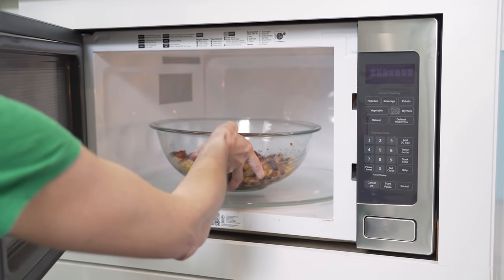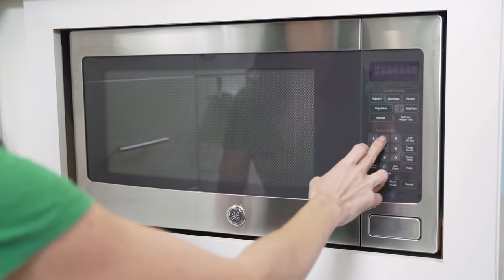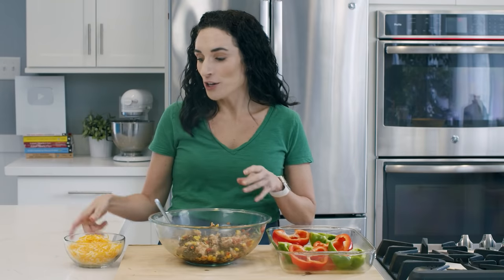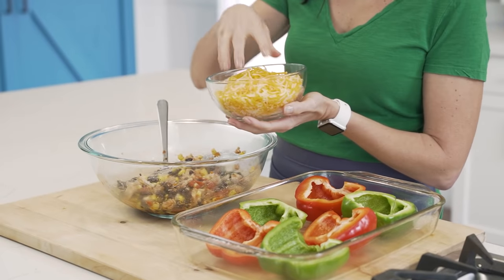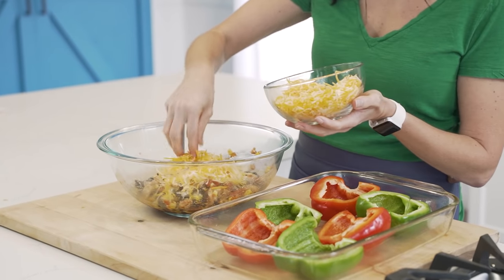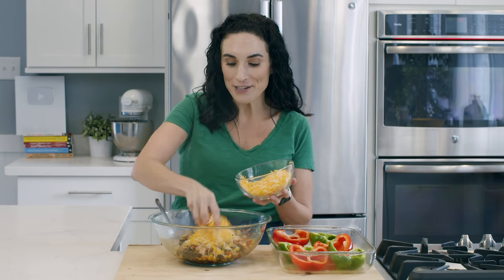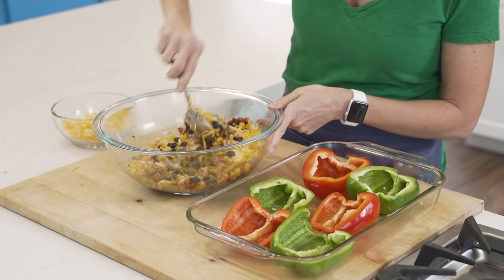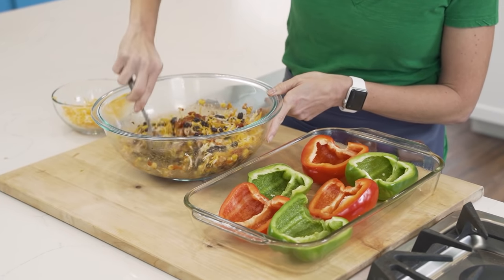Before I add the cheese, I'm just going to simply warm this up in the microwave real fast. Now that our chicken mixture is hot, you are going to want to add half of the cheese right into the bowl, because the cheese is going to bind our beans, the corn, the salsa, and the chicken inside of our peppers. I add some directly in the bowl and simply mix it in.